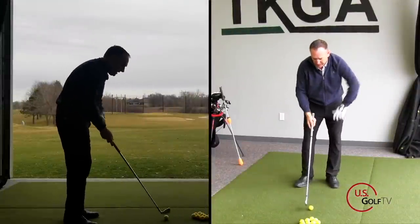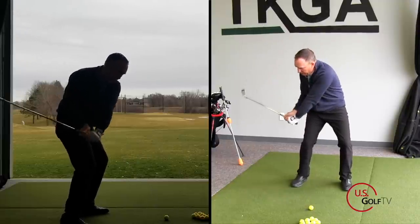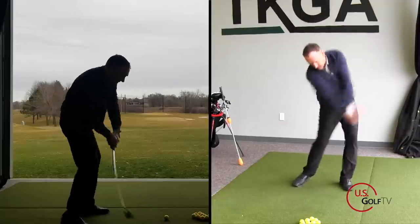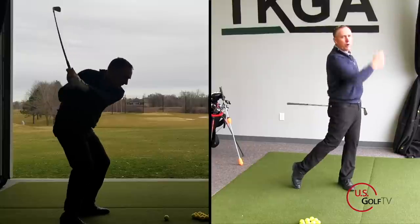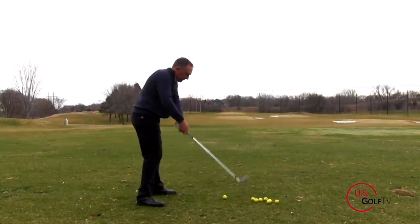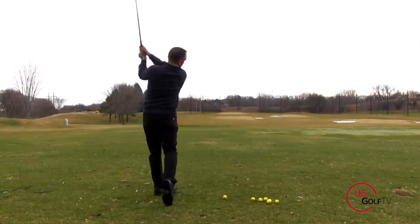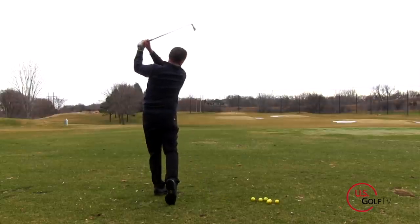Let me go ahead and hit a shot. All I'm going to think about is my hands going from my right knee up to right field. Right knee, right field — I swung the club out to the right, ball got up in the air and had a nice high draw to it. So if you feel like you're coming over the top, think of right knee, right field, and some reference point — your hands, the grip, the club — working in that direction.